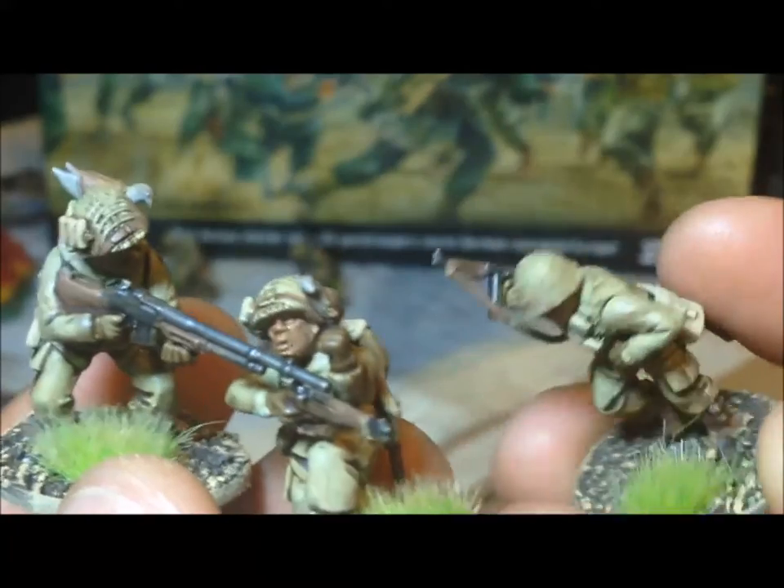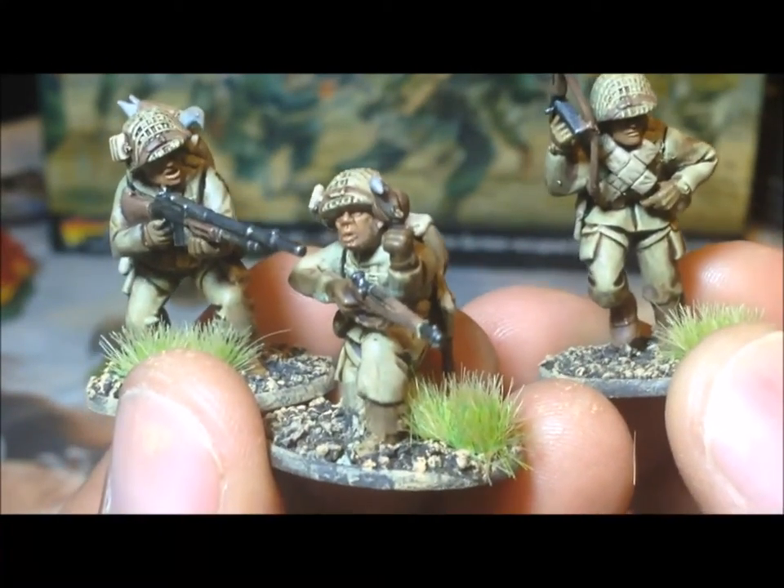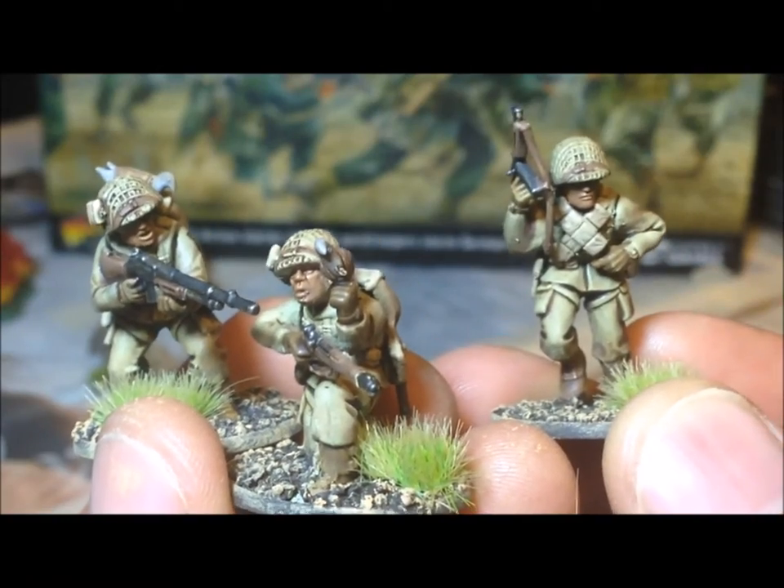I could always order some more 101st patches and finish them off, or I could actually order some 82nd and still do a 12 or 6-man unit of 82nd Airborne. So that's an option I'm leaving open.